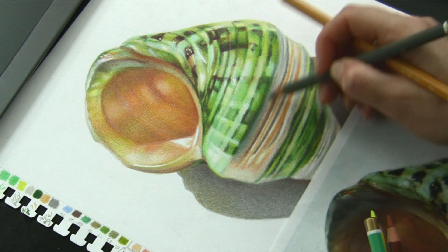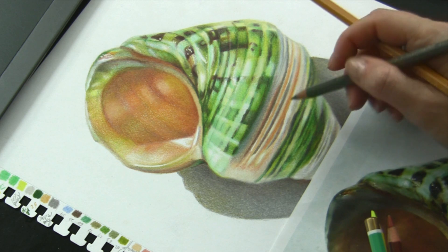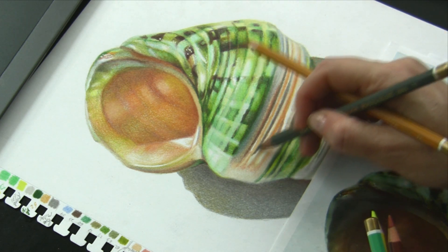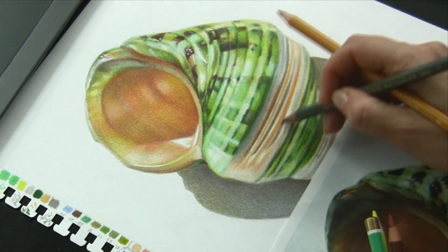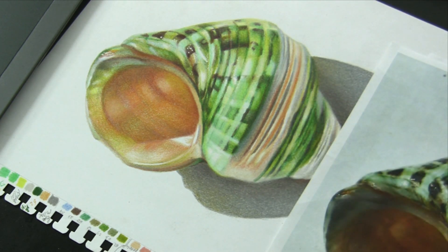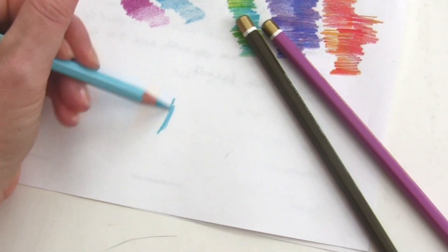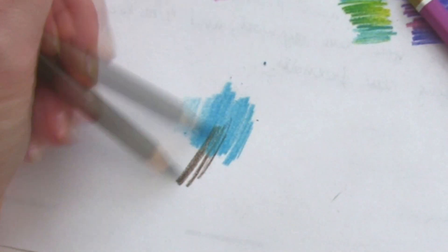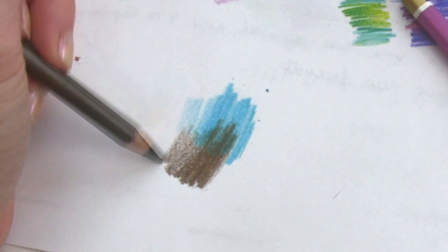They are not as soft or creamy as Luminance or Prismacolor Premier, but they layer very nicely and it requires minimal blending. These colored pencils feel very similar to Pablo colored pencils in their durability and softness. You can create lots of detail drawings with Polycolor. They don't have exceptional saturation or vividness; however, these pencils will pleasantly surprise you with their range of beautiful colors and considerable color saturation.